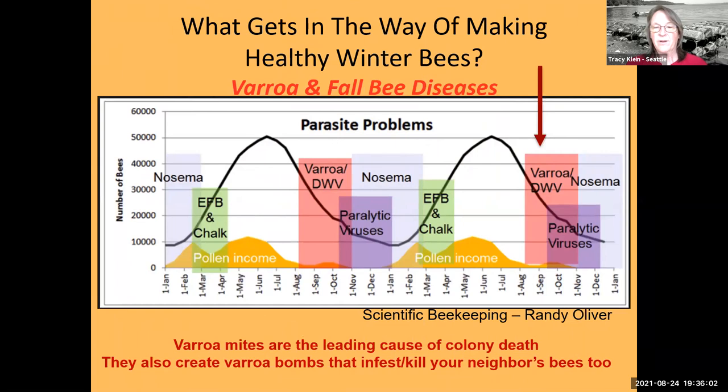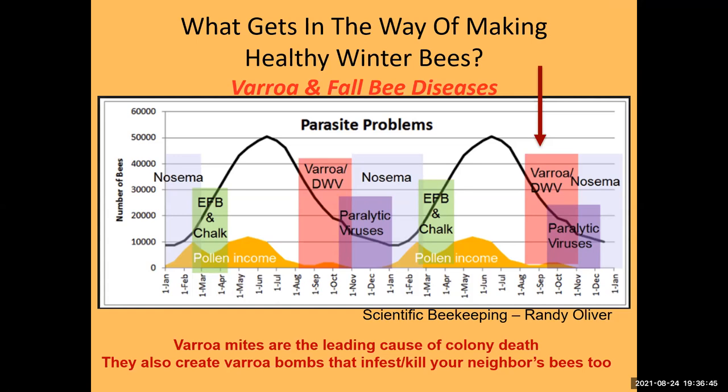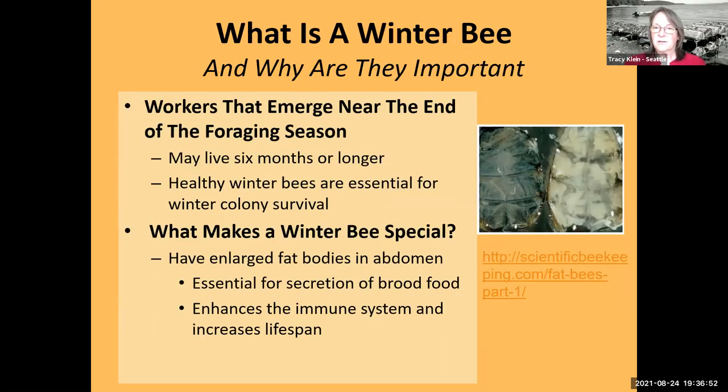What's it all about? Raising winter bees that are healthy is the key. This slide from one of Randy Oliver's presentations at Scientific Beekeeping shows us right here the cusp of fall — now is when the varroa mites really take off and start to overpopulate your colonies. Varroa mites are the leading cause of colony death. Think about your neighbors: if your bees die from varroa mites, your neighbors' bees will rob those out and bring the mites home, potentially causing their colonies to die as well.